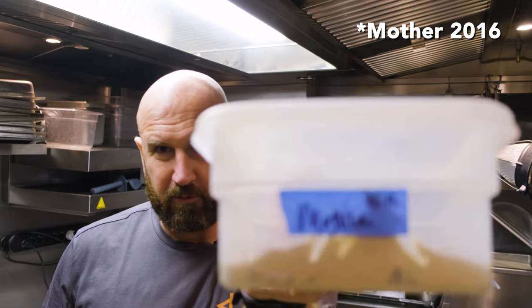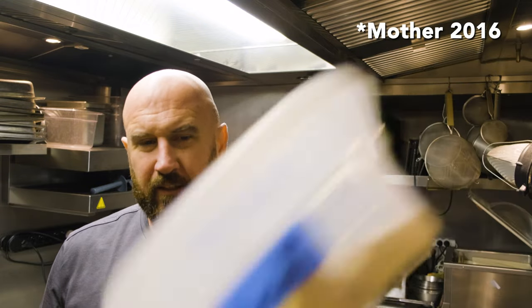Good morning. Today we're going to go from this. This is the mother, from around 2016. I'm going to show you how you get from this to this.